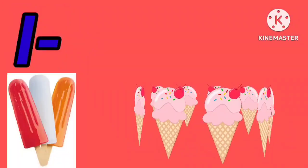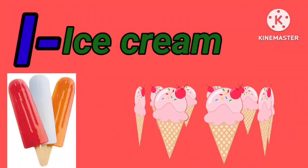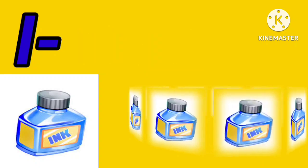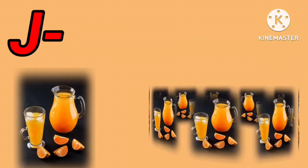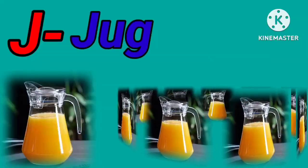I for ice cream. I for ink pot. J for juice. J for jug.